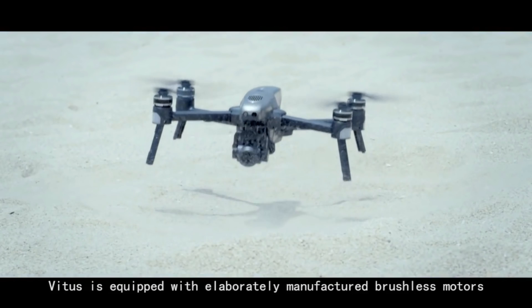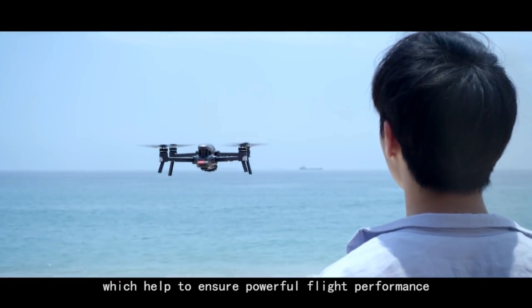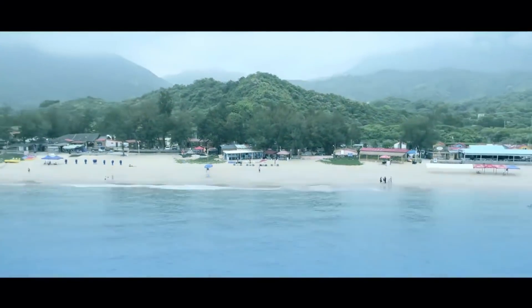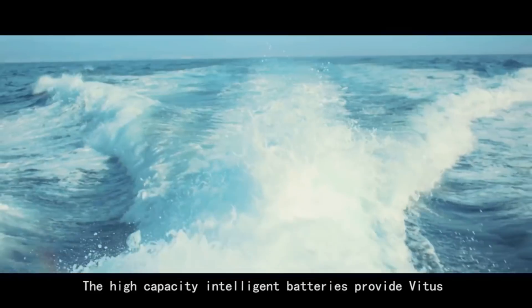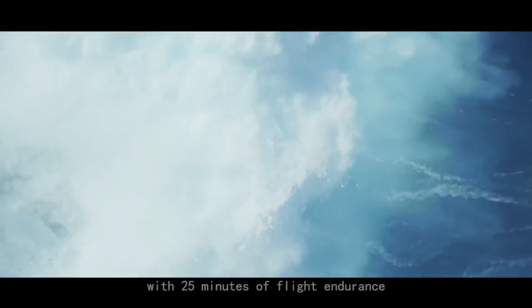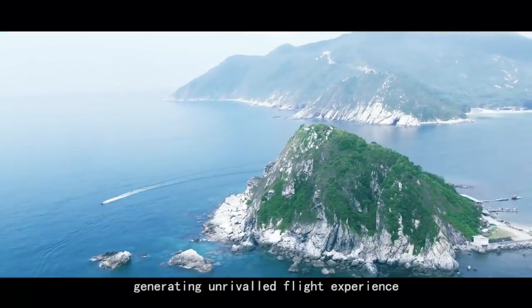Vitus is equipped with elaborately manufactured brushless motors, which help to ensure powerful flight performance. The high-capacity intelligent batteries provide Vitus with 25 minutes of flight endurance, generating unrivaled flight experience.